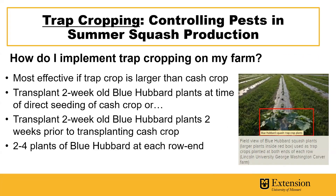To implement trap cropping on your farm, it's important to understand that this is most effective if the trap crop is larger than the cash crop. Because of this, we want to transplant two-week-old blue hubbard plants at the time of direct seeding of the cash crop, or if you're using cash crop transplants, to transplant the two-week-old blue hubbard plants two weeks prior to transplanting of the cash crop. It's been shown that two to four plants of blue hubbard at each row end is effective for trap cropping in this method.